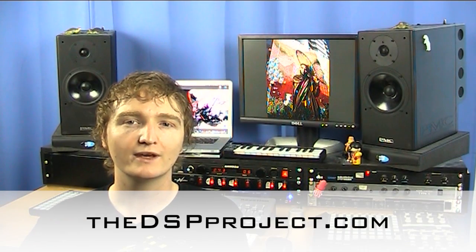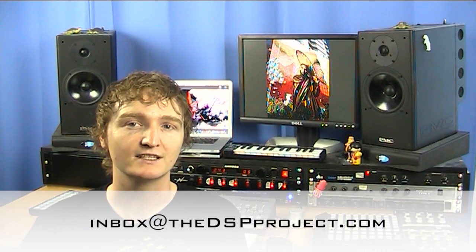If you have any questions or comments on this review, please head down to the dspproject.com, or if you want to get a hold of me directly you can send an email to inbox at the dspproject.com. That is all for this week — I'll see you next week.